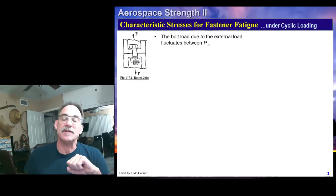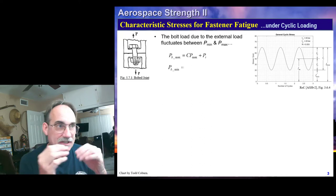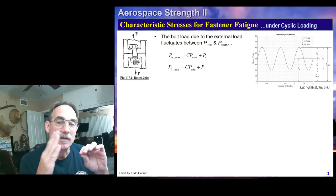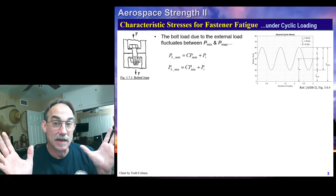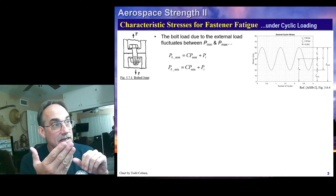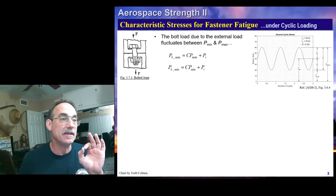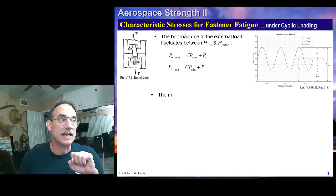Now, moving on into fatigue, we're going to build on what we did in fatigue earlier in the series. We're going to be looking at cyclic load oscillating from some maximum value to some minimum value. Whether we're looking at stress oscillating or force oscillating, we can evaluate it either way. Let's say we're looking at the force oscillating from max to min. In that case, the bolt force is a max to min value that we calculate, assuming the joint stays compressed under the external load.